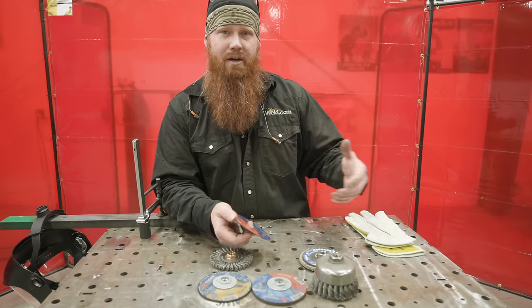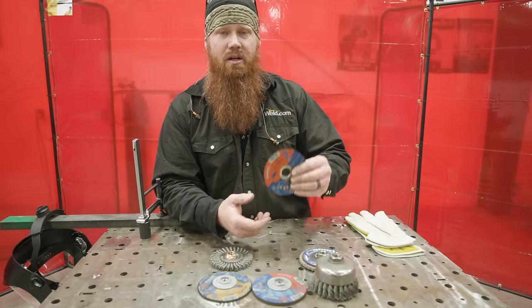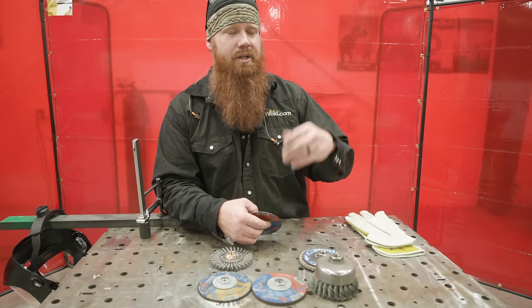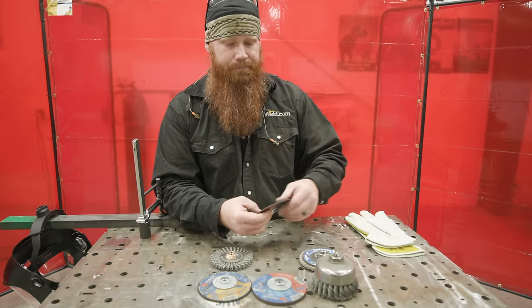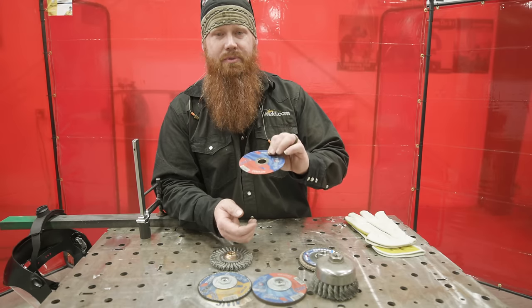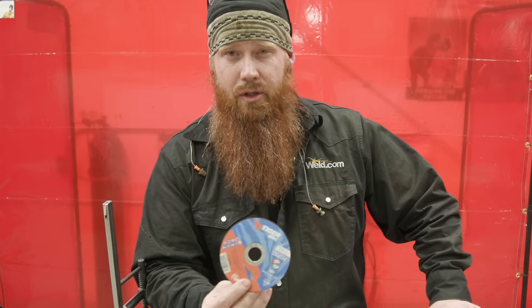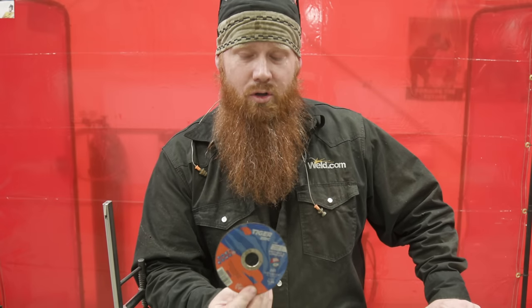Next: always pay attention to your angles. Many discs list the recommended angle right on the face — whether it's 90, 30, 45, or 5 degrees. That's the way the wheel was designed to be used, so pay attention. Also pay attention to wear patterns — if the wheel is too small, damaged, or past its useful life, go ahead and switch it out.